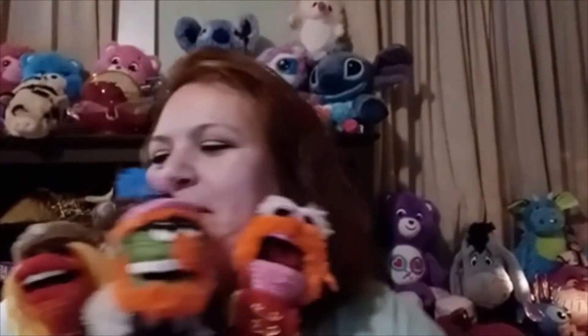Hi guys, welcome back to Who Emptons Crafts. I'm so excited to show you my guys, so let me get them all together. Here they are!